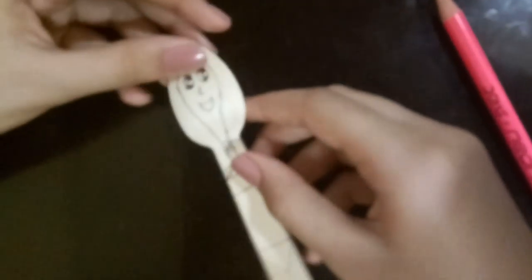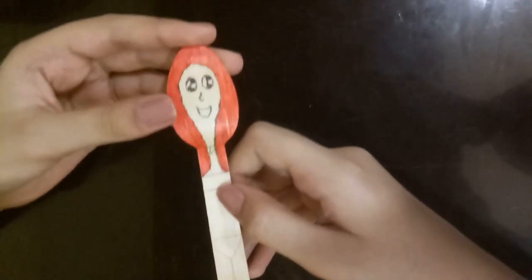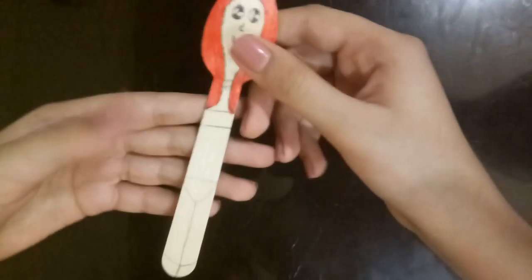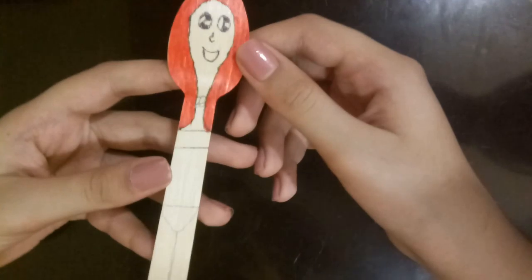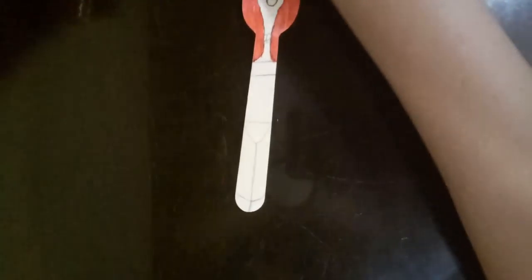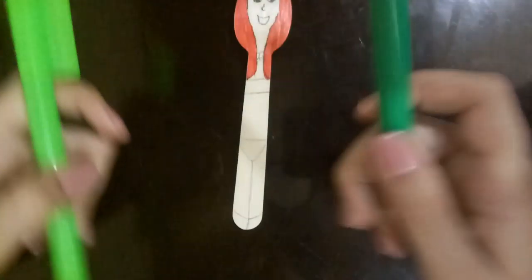Now is the fun part — you get to color it however you like! We're gonna do the hair first. I decided to go with a red hairstyle. It looks a little weird now, but when I'm done with the clothes I bet it'll look really cool. Now we're going to color in the innerwear. I wanted to make her dress cream-colored, so I'm going to make her innerwear green. I'll go with this cream color for the dress.